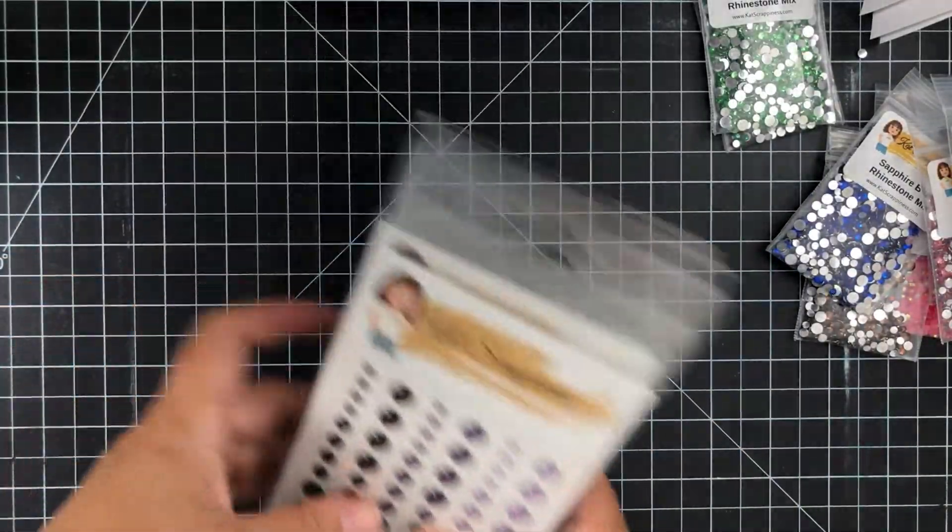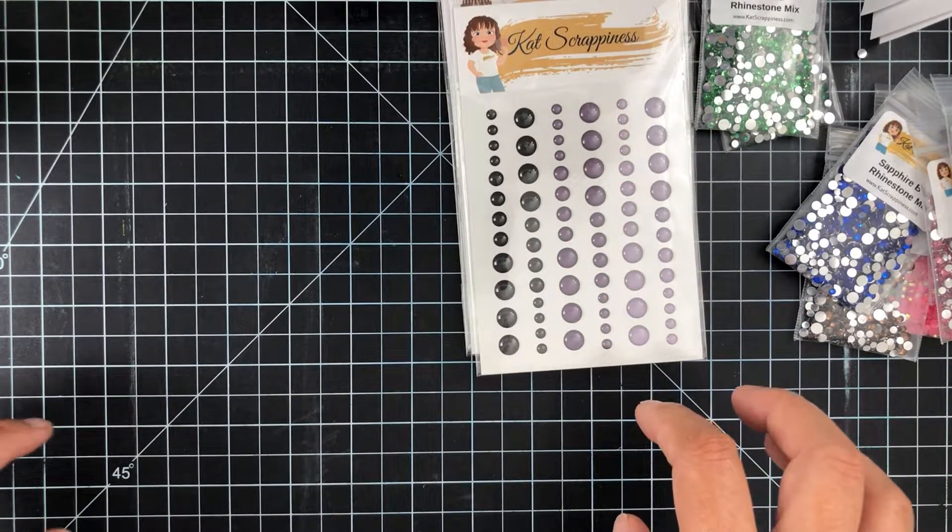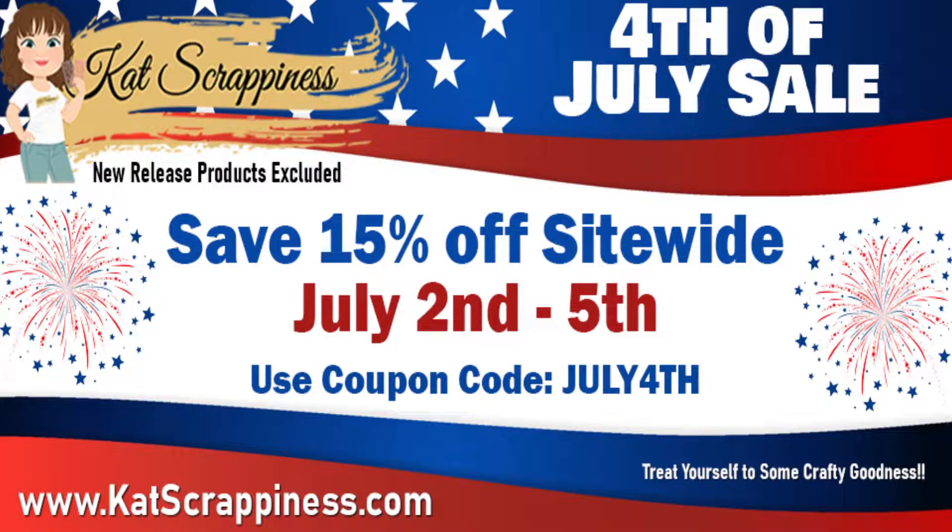Great new release, everybody! We are having a Fourth of July sale going on right now through the fifth, so be sure to check out the shop — links for all the products are in the description box below. Thank you all so much for joining me today. I hope you have a fantastic day and I'll catch you in the next video!